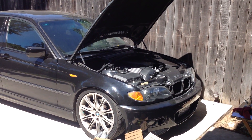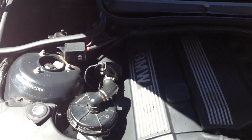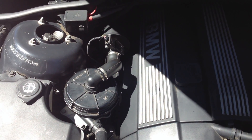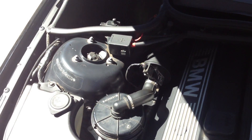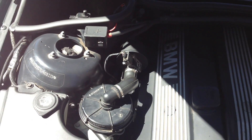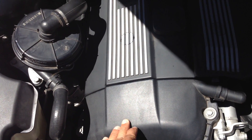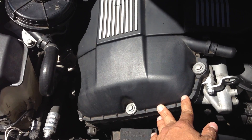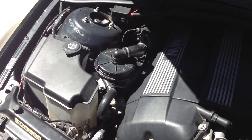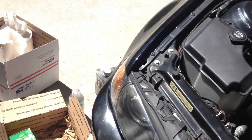Hello everyone, this is Alcides here and today I'm going to work on my car. My car has a little issue right now — it's leaking oil on the side of the motor gaskets in the overhead. Every time I use the car it smells like burning oil, and the oil is getting into the exhaust. I'm also going to change the vanos because it's making a rattlesnake-like rattle noise when you push the gas, and the lower RPM does not have much power.